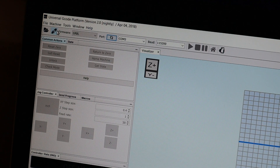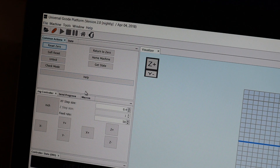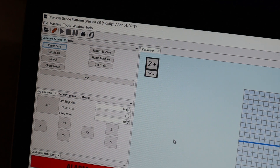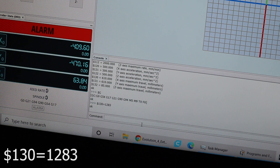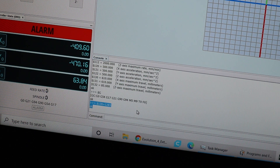Now that we have a larger bed, we have to update UGS. Start by opening UGS and clicking Connect. Go to the bottom of the screen where it says Command and enter the following: $130=1283. Then press Enter and you should see a message that says OK. And that's it — now you're ready to use it.